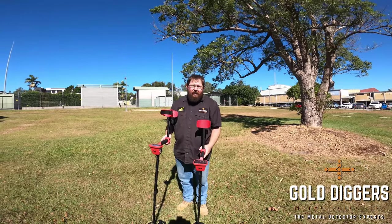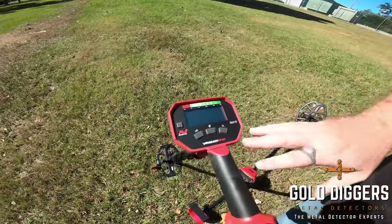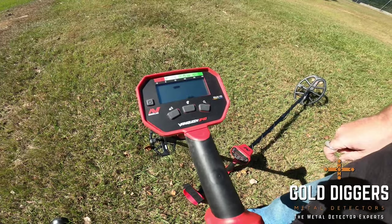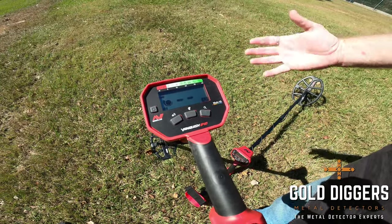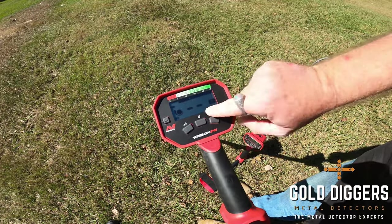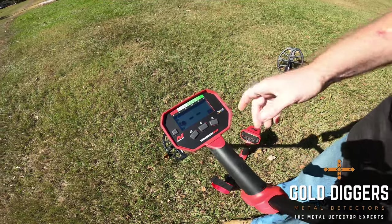Starting off with the Vanquish 340 — as you can see, the screen is extremely simple with very few settings. It's as simple as turning it on, waiting for the machine to boot up and do its auto noise cancel, and then you can go detecting. We'll put it in coin mode. You can see jewelry mode simply opens it up a bit more, and all metal lets everything come through — that's really important, and I'll show you how we can use that all metal mode to our advantage.